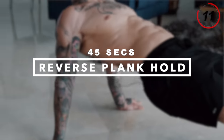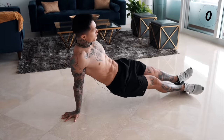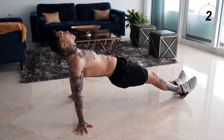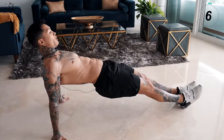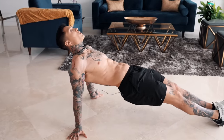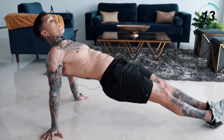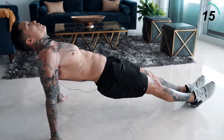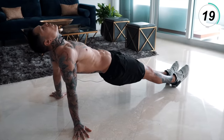Coming up next, we're gonna destroy our rear delts with the reverse plank hold. Get down into a push-up position and turn over. Bring your hips up. We're gonna hold this for 45 seconds. Squeeze your rear delts. Make sure your hips are up and engaged.